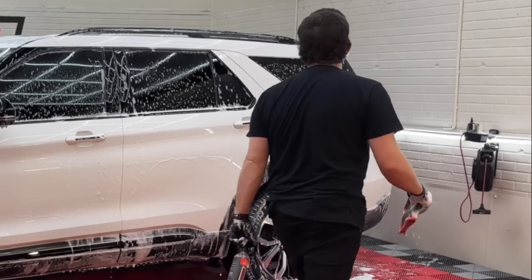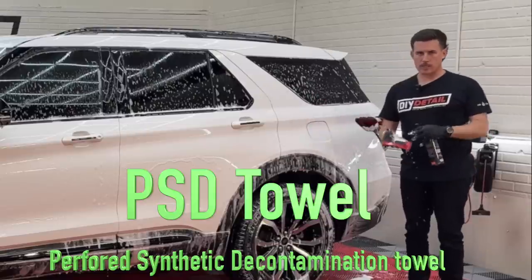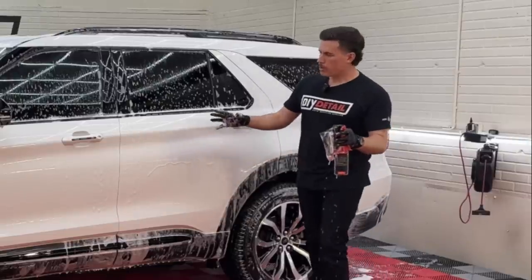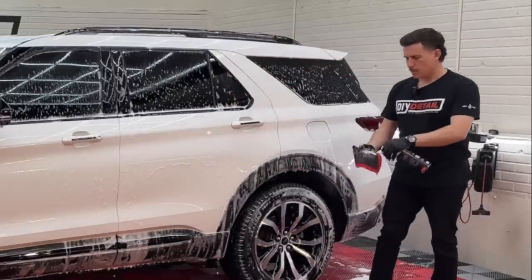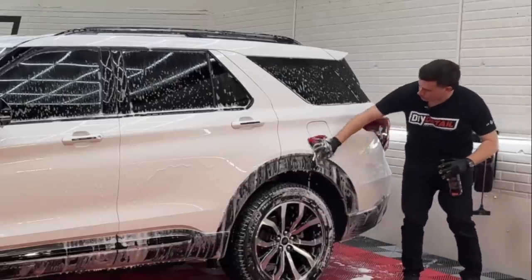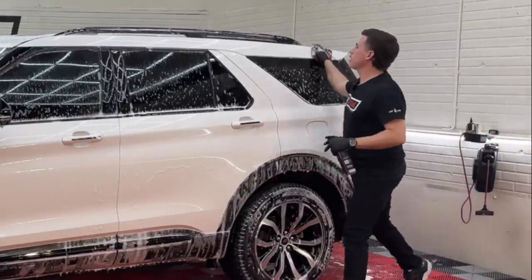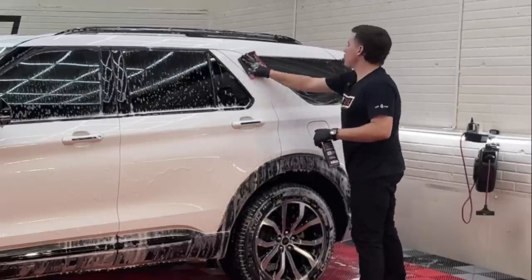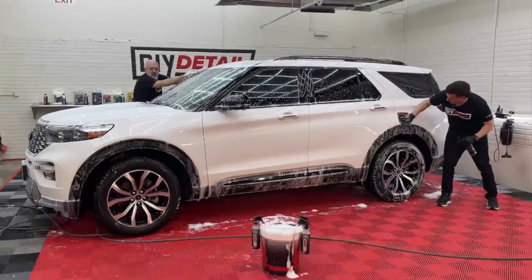Now I'm going to start the decontamination process with our perforated synthetic decontamination towel. Decontamination — you think of a clay bar, but this is actually not clay. It has little perforations, so the bits of contamination are safely carried into the towel. I'll take the iron remover — one spray into my towel, a couple of sprays on the paint — and put my towel exactly where I sprayed and work it around. It's working on a bed of Incredible Suds, which has a ton of slickness, so you're getting the added lubrication of Incredible Suds plus iron remover.